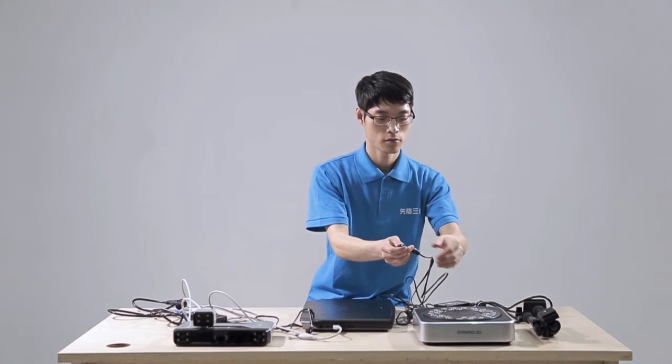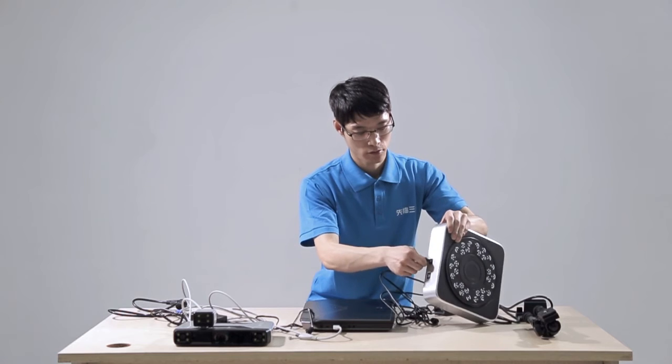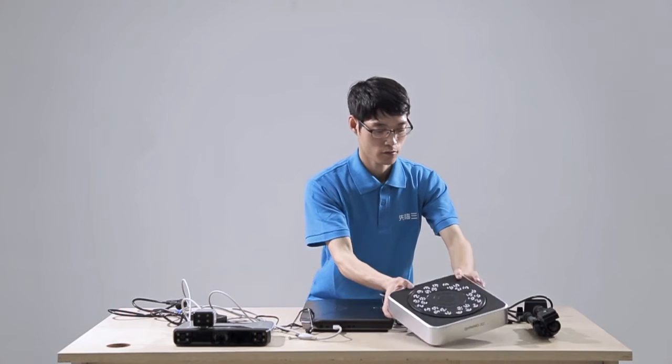For the industrial pack, connect the turntable power line and adapter. Then connect the turntable and the computer.